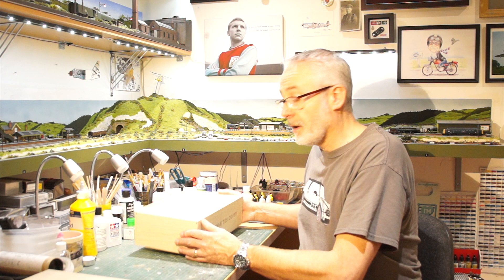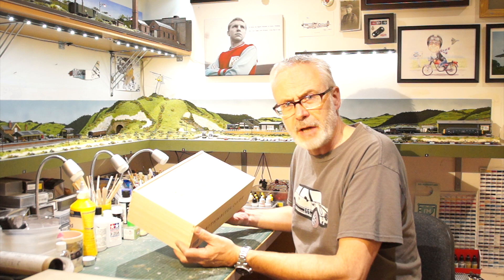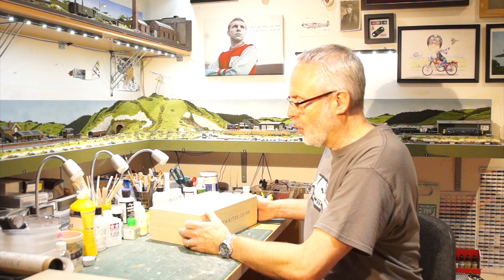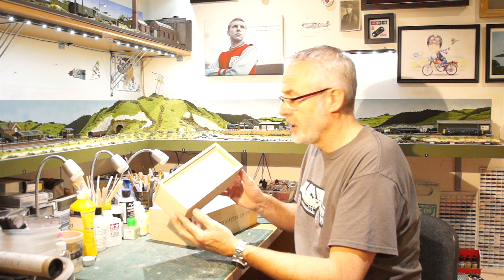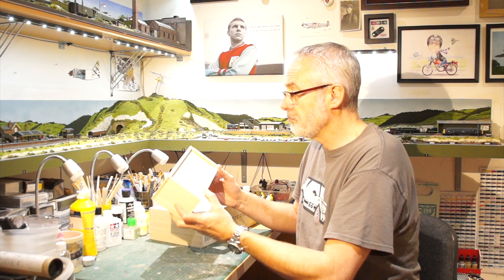Hi folks and welcome back to the man cave. After what I thought was a success of my Latheweights wine box layout, I decided I could probably have a go at doing the same sort of concept but smaller. What I decided to tackle was an old-fashioned wooden pencil case — a reasonably large one with a sliding lid. So let's see how I got on.